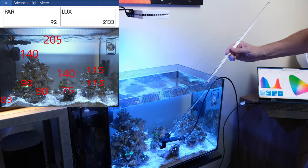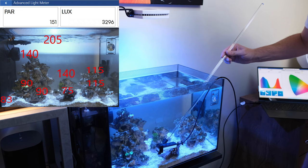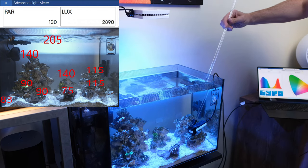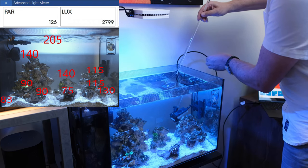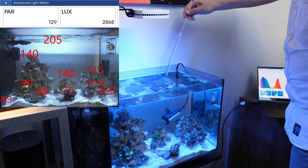Let's see how much PAR my urchin is getting at the front of the glass near the sand bed — 150. Come across to this side as well — 130 roughly. What about the back? 130 again. Nice and smooth.